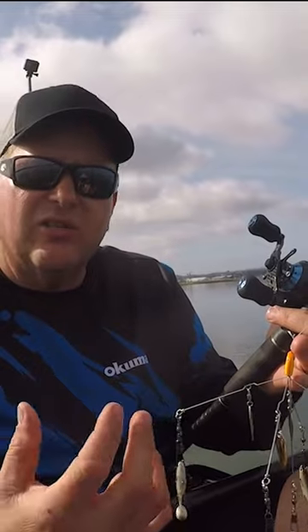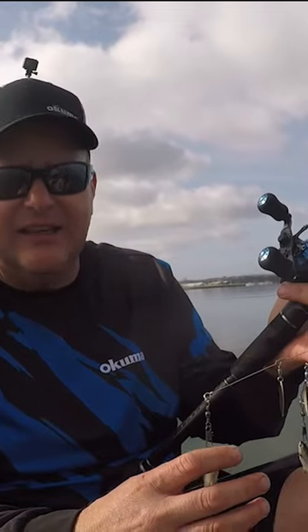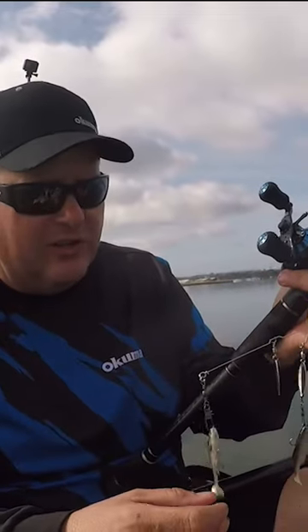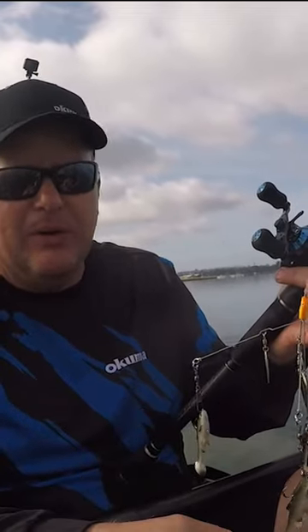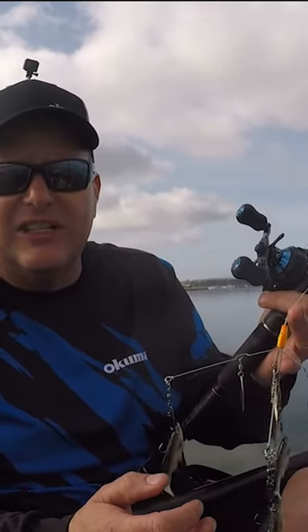It gives a little extra flash, attracts those fish in, and gives a little extra vibration. The bait that you tie on, a lot of personal preference there as well. Everybody's got something that they like, something that works best. I've got a variety of baits on here to show you that it does matter to an extent, but as long as it's got a nice paddle tail to it and maybe a little side-to-side flash, it's going to get bit when you're chasing these spotted bay bass.